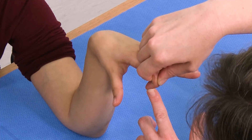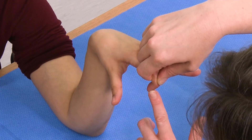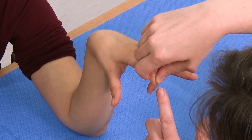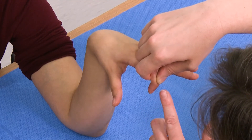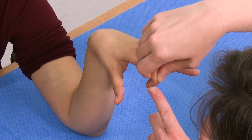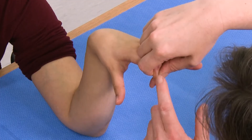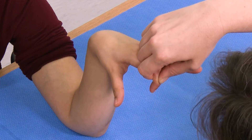If they have an intact central slip, there's a fixed distance between the insertion of the central slip and the insertion of the conjoint tendons into the distal phalanx. This means that they cannot actively extend at the DIP joint when you are holding their PIP joint in flexion.